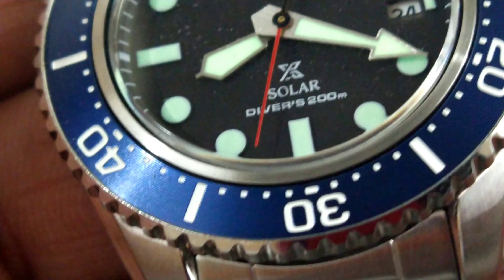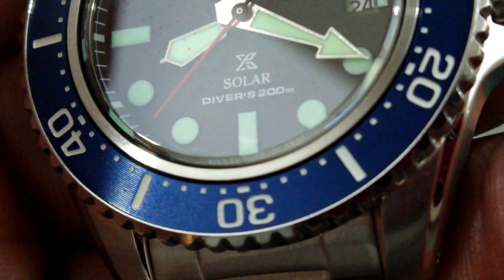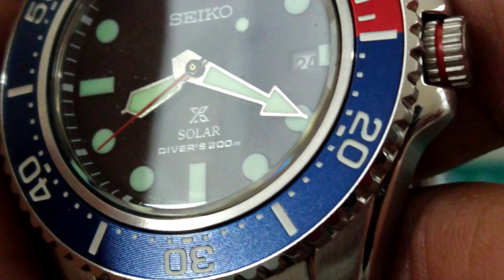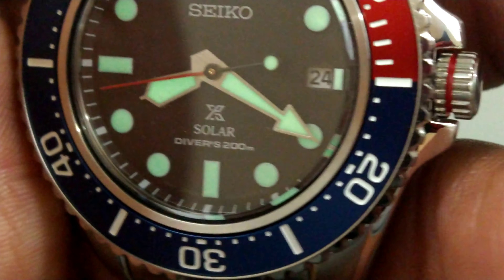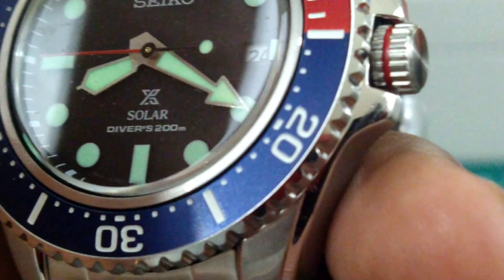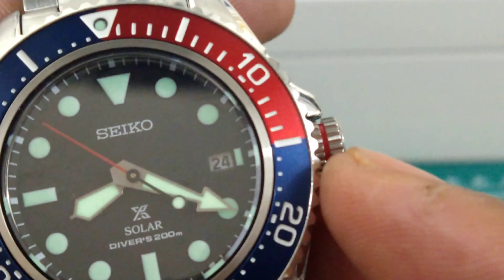On this bezel, you can see record-player-type grooves that really make it nice, give it a great sheen, and help it catch the light. There's really nice white printing on that bezel.